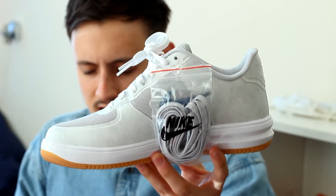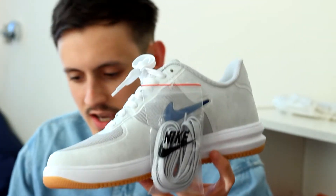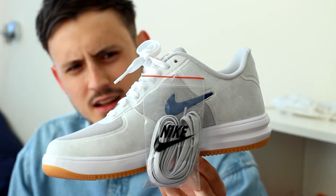The shoes also come with extra laces — they are grey flat laces in a bag on the side, so you can switch it up if you want to. Like I said, the extras in this pack are really, really nice. The detailing and stuff is really cool — you feel like you're getting more for your money.